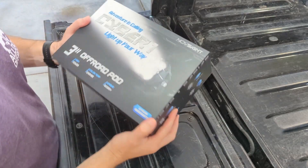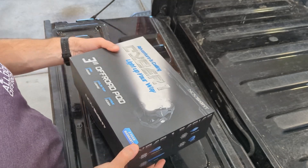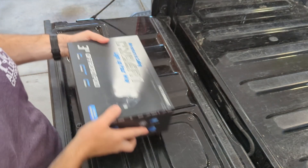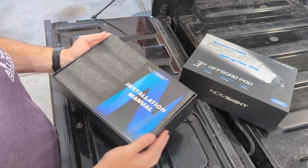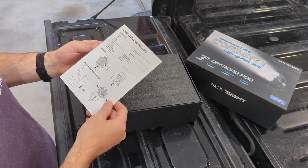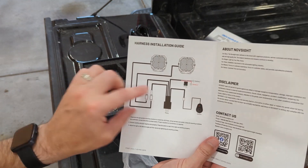This one's a first for me. A lighting company called Novsight reached out and asked me if I wanted to try out their lights. They didn't send me any money, didn't tell me what to say in the video - just wanted to send me a set of lights and have me share my opinions on them. So why not?